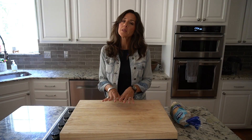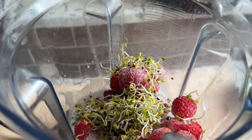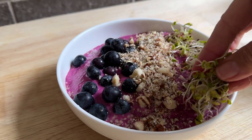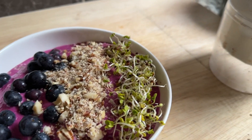First of all you can put them in a smoothie. When I did this I made sure that I had a lot of fruit so that you couldn't taste the sprouts. Put in some coconut water or some almond milk — delicious — and then you have all of that good nutrition without having to eat them, if you would prefer not to eat them.